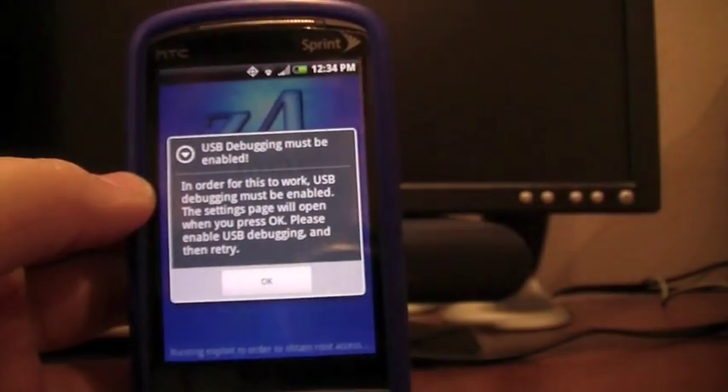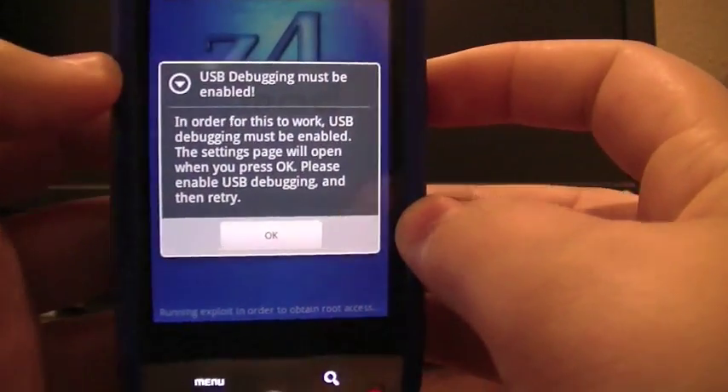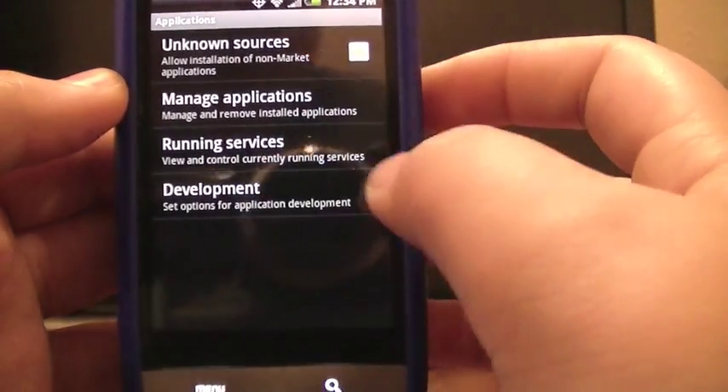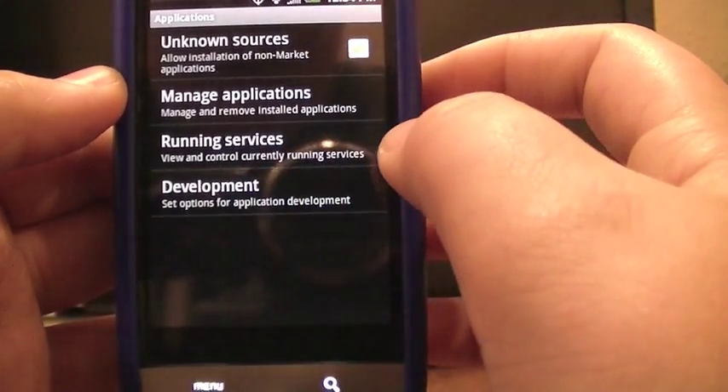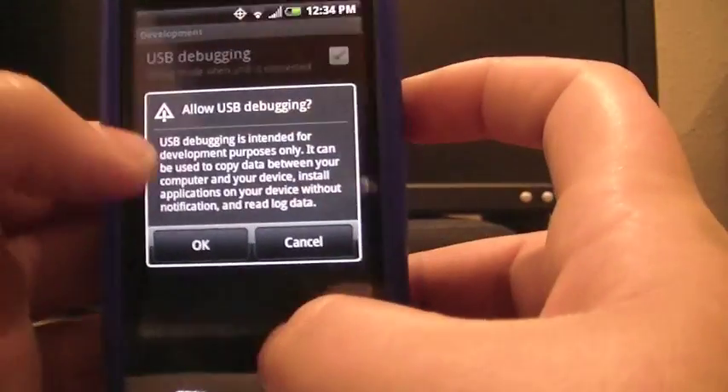This may take a while. It says you have to enable USB debugging. So you'll come here, and then you'll click under Development, and then you'll click USB Debugging, and then OK.